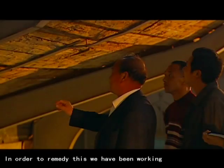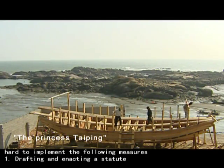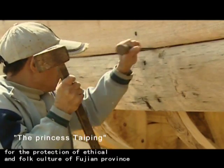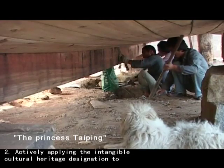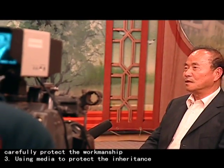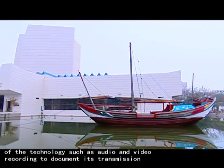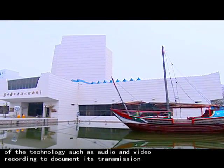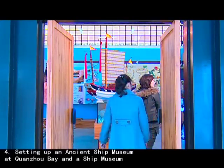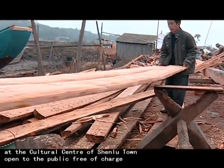In order to remedy this, we have been working hard to implement the following measures. One: drafting and enacting a Statute for the Protection of Ethnic and Folk Culture of Fujian Province. Two: actively applying the Intangible Cultural Heritage designation to carefully protect this workmanship. Three: using media to protect the inheritance of the technology, such as audio and video recording to document its transmission. Four: setting up an ancient ship museum at Quanzhou Bay and a ship museum at the cultural centre of Shenhu town, open to the public free of charge.